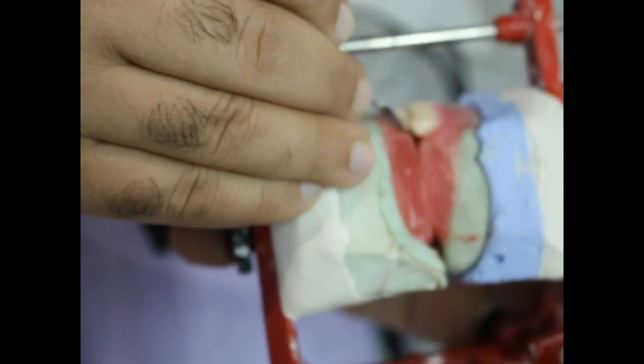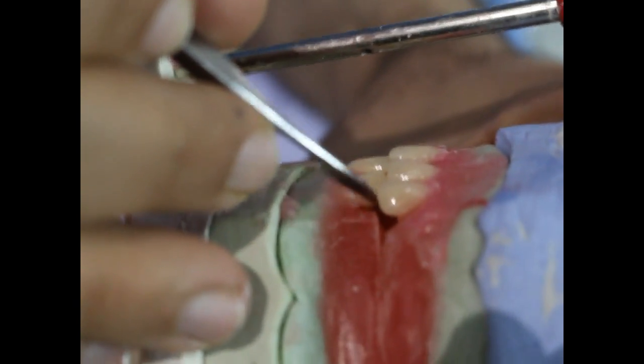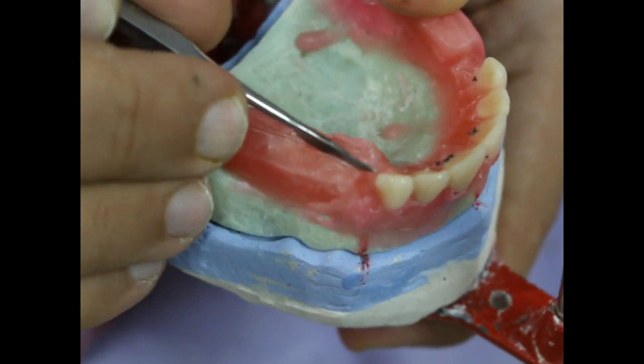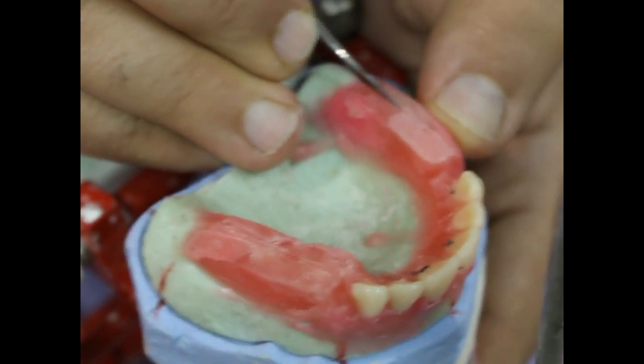The cusp tip of the canine is in line with the distal end of the lower canine, both on right and left sides. We can see that the distal slope of the maxillary canine is pointing towards the centre of the crest of the ridge, both on left and right sides. This is necessary to create what we call lateral balance.